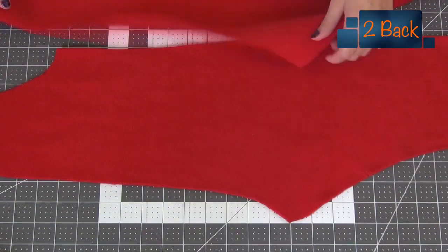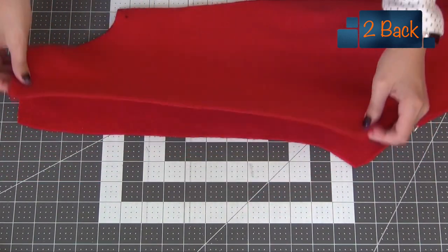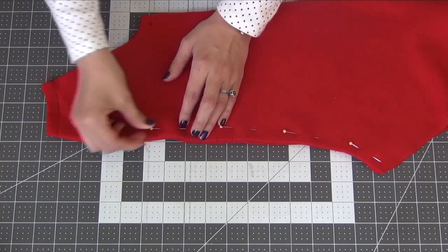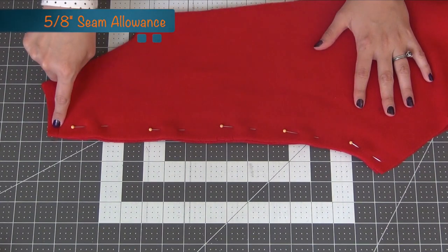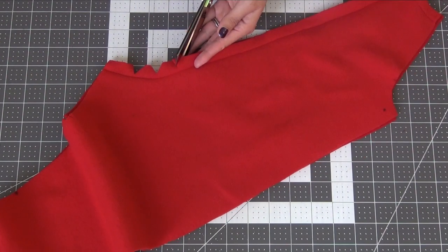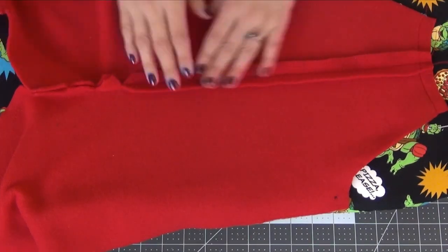Grab your back two pieces, laying them right sides together. We're going to pin up that back seam, but this time we're going to do the whole side. Sew this together with the 5/8 inch seam allowance. We want to put some clips in the curved area - about three. Once again open up your seam and iron it down.